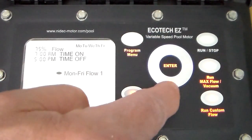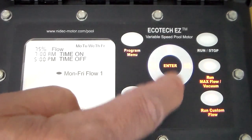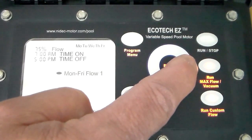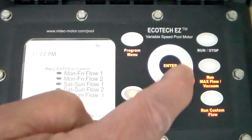The minutes are flashing — use the up and down arrows to change the minutes. Right arrow, then up and down arrow to change between a.m. and p.m. That's where it helps to have the schedule written down. Then press enter.